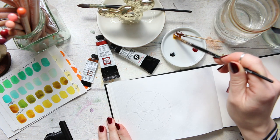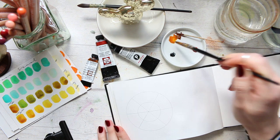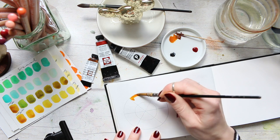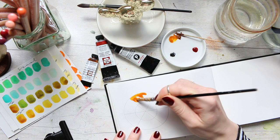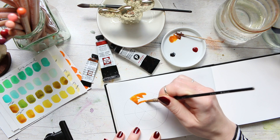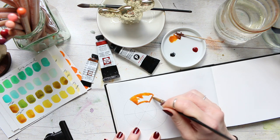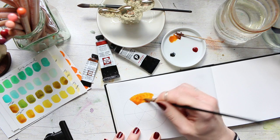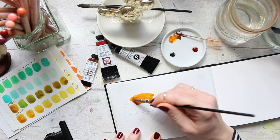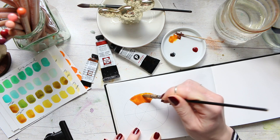So here we go — quinacridone gold. I'll have to order a new tube of it; it's a color I like having. I will do an intense full-on swatch and a lighter, more watered-down one below. You could do a white mix, or you could also do a black mix — like a moss black, or a moss brown. Then the next one: deep scarlet. Tiny little bit — it's also super intense. Gorgeous color.